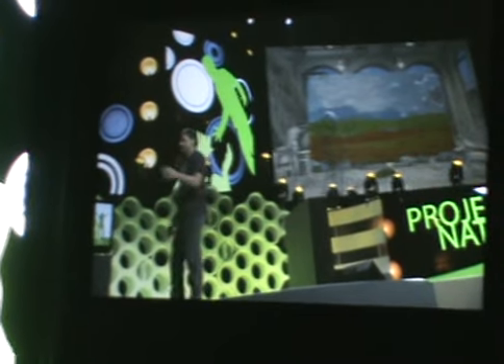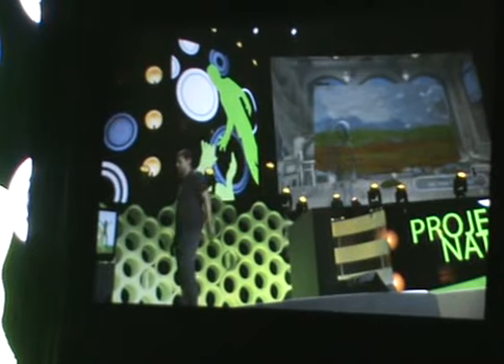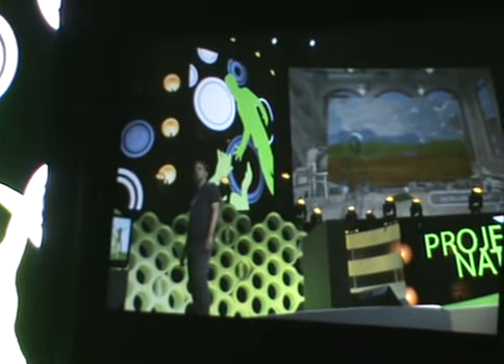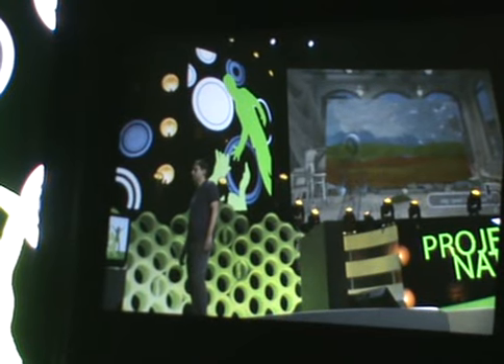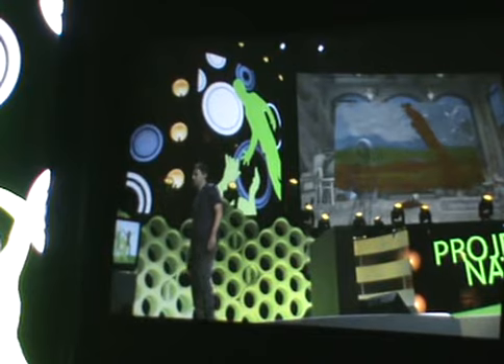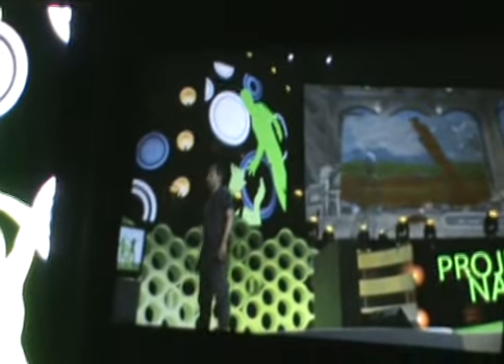I think that's a pretty awesome background, but I'm not quite satisfied yet. I want to put a tree up in the foreground. Can I get brown? I'm going to make my trunk. Now I'm going to put some palm leaves on it. Green.